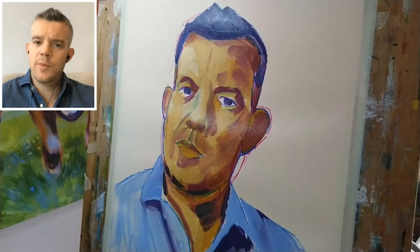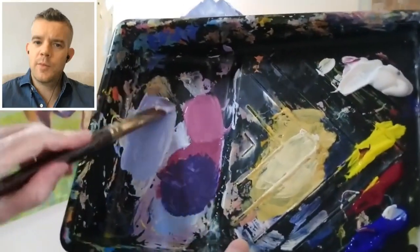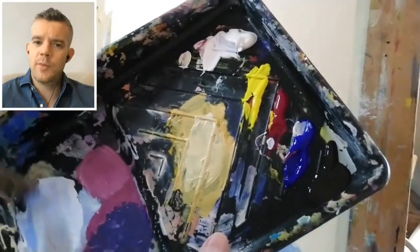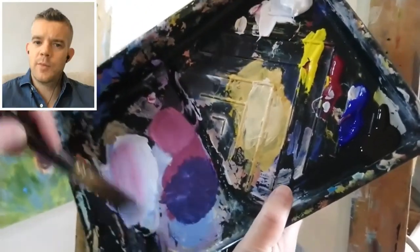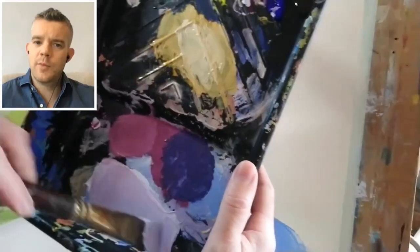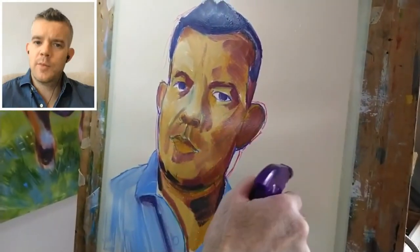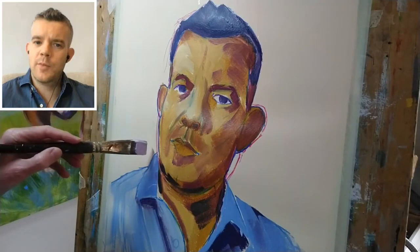We've blocked in the shirt in a fairly simple but reasonably expressive way. Now that I've got this light blue on my palette, I can grab some more titanium white and just a little corner of the alizarin crimson. That colour is probably too pinkish, so I'm going to get some more blue. Remember this is conventional acrylic in the background, so I'm selectively wetting that and putting in the background fairly quickly.